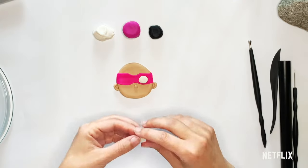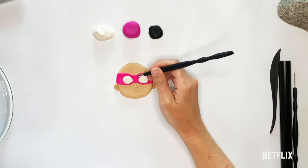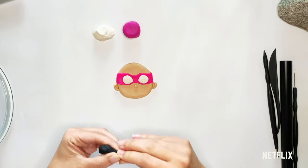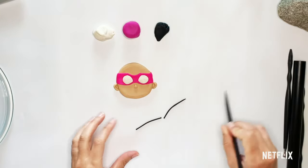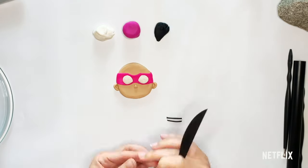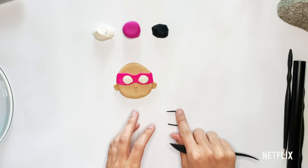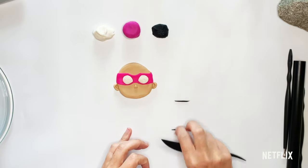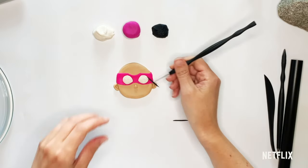Then go ahead and put it on — I'm going to do the same thing with the other eye. Now on the outside of Starbeam's eyes there is some black detail, kind of like some eyelashes, but it's just a straight line. So we're going to roll out that long rope or worm, and make each one the same length. I want the ends to be a little bit thinner than the middle, so I like to roll at the ends just a little more so that the ends become a thinner rope than the middle part.